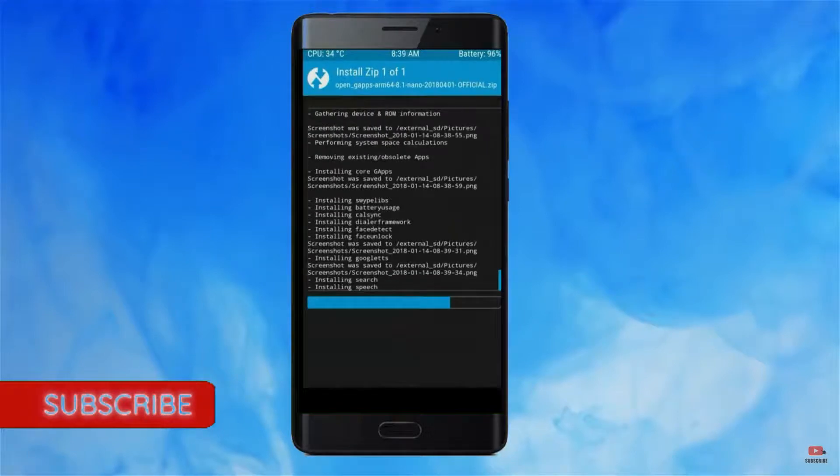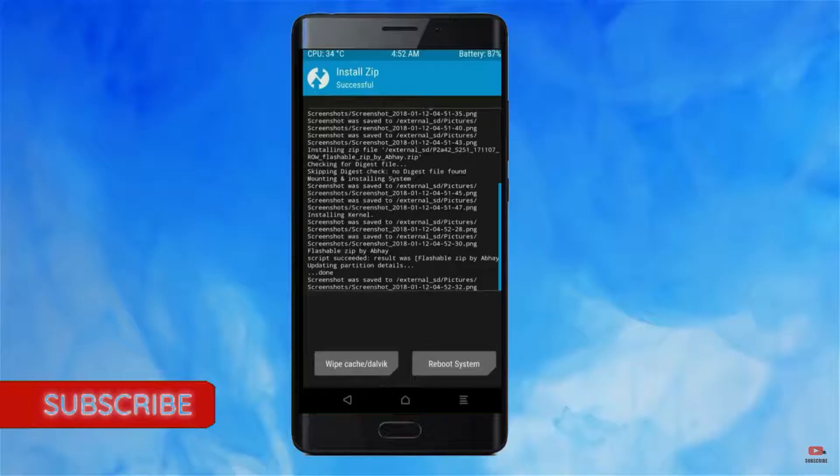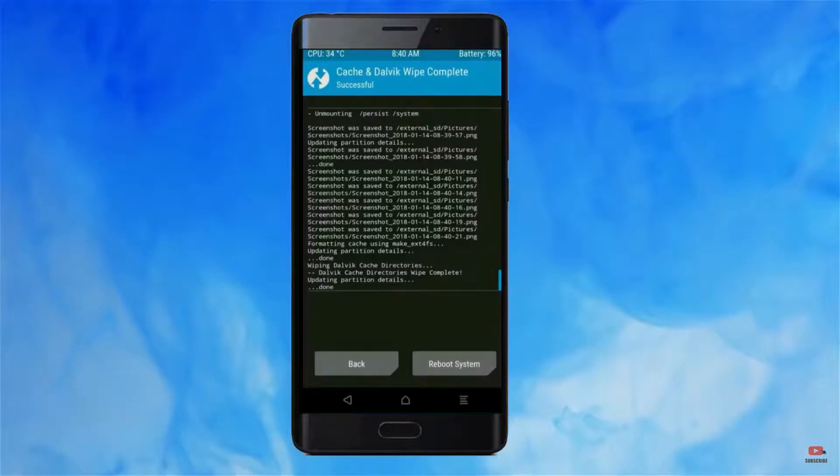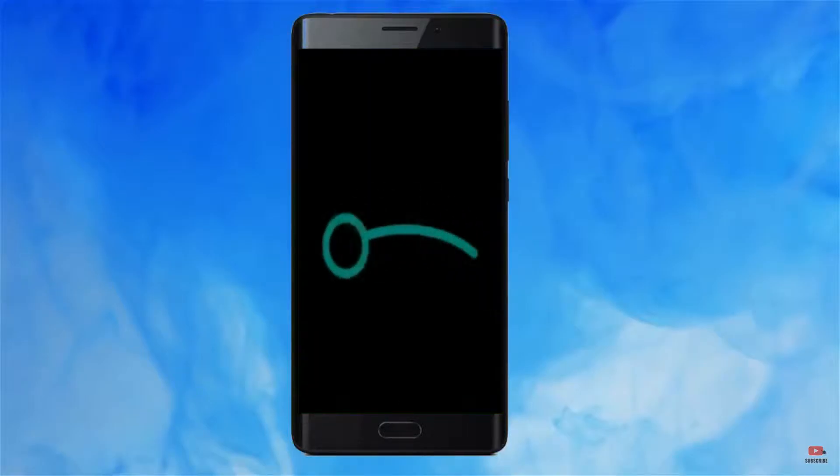Before we proceed to reboot our system, we need to wipe temporary data. Select Wipe and swipe right to wipe data. After finishing all steps, we need to reboot our system. Press on reboot system.